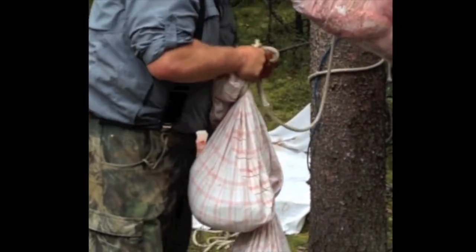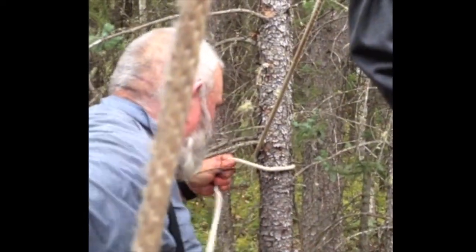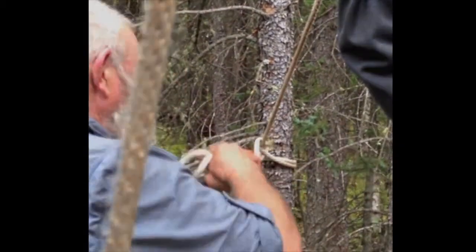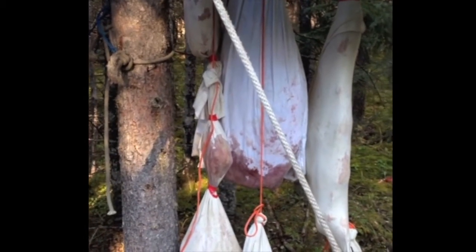We're organizing everything so we're going to have separate pieces of meat on a string, separated from each other, and then hang that up. We've got our elk hung up here and we do put a tarp over top because you want to keep it cold but you also want to keep it dry.